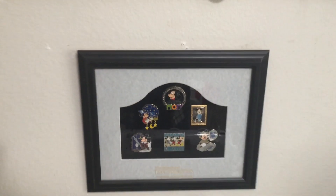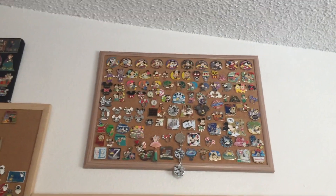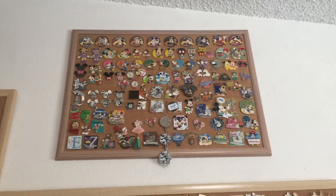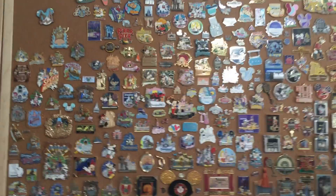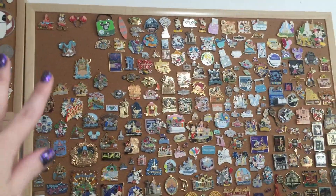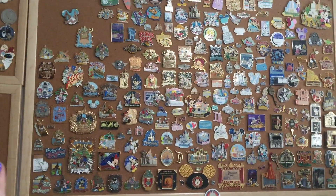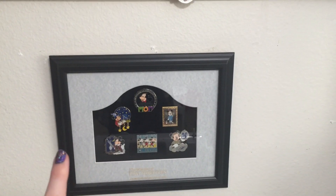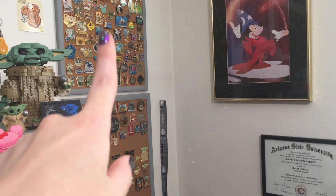I think I really need to move this frame set from its current location. I have this Mickey and Minnie pin board up high, and it has a lot of pins that I really like but it's very high up so it's hard to see. I want to bring that pin board down and put it right above my desk, and that segues into the attractions board. That board had been getting very full but I cleared out some Splash Mountain pins — I just didn't really want anything purely Br'er character related. I think I can move this frame set to a little area on my wall next to my diplomas, closer to my geology pins.